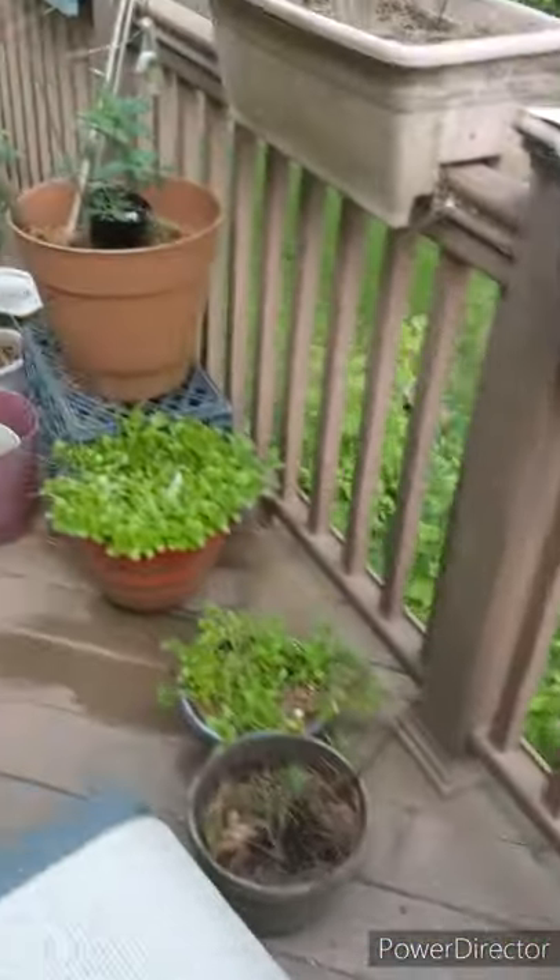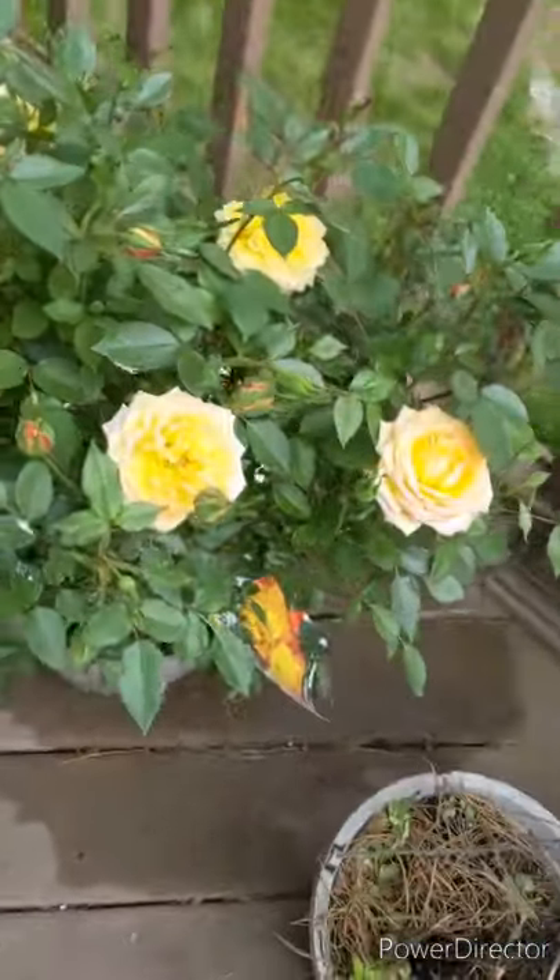I'll start with what I've planted already - I don't remember what I've showed you and what I haven't. This is my new rose. I love my new roses.